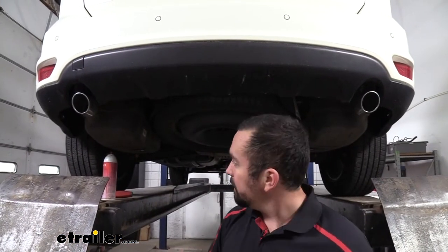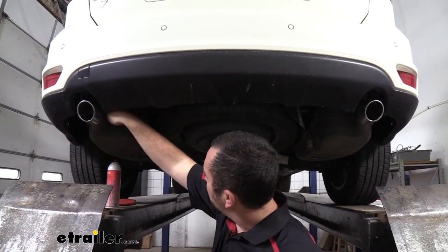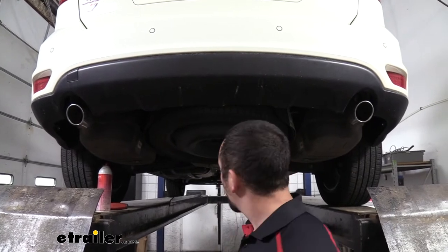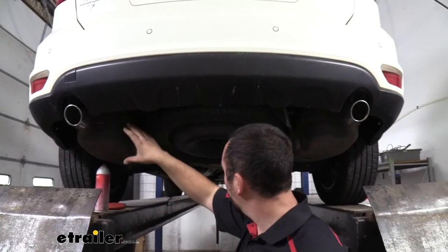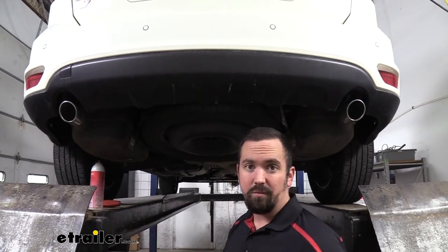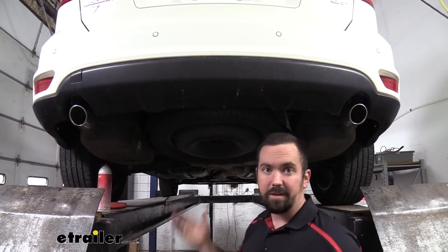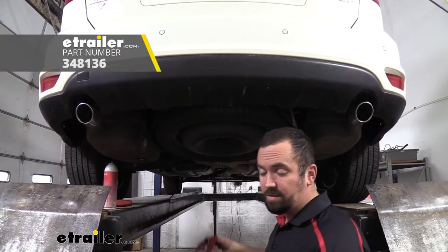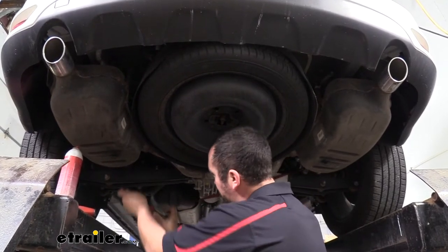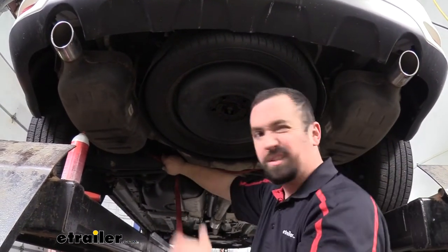To begin our installation, we're going to be dropping down our mufflers by removing the exhaust isolators. The reason being is the hitch is actually going to bolt up in the frame rail right where the muffler sits, so we need to drop that down to gain access. Before we do that, we want to support our exhaust because once we take the exhaust hangers off, it's going to lean down and put a lot of stress on the rest of the exhaust. I recommend getting a block of wood or using a cam buckle strap attached to a solid suspension component to create a cradle for the exhaust when we drop it down.